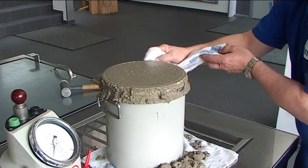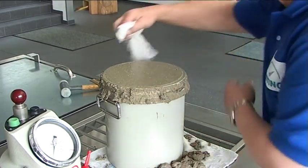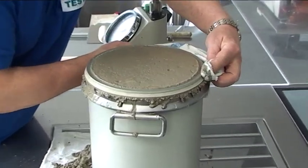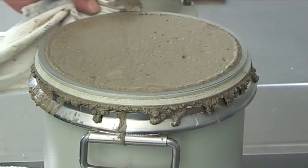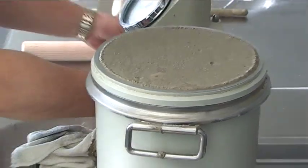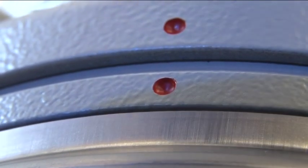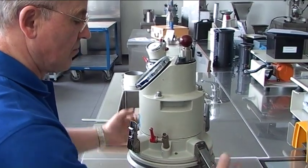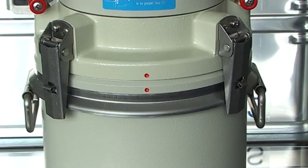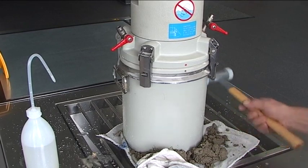Thoroughly clean the flanges of the sample container and cover assembly, particularly the sealing edge, with a sponge or moist cloth. Place the cover assembly with its interior moistened on the sample container. Line up the red dot on the cover assembly with the red dot on the sample container. Form a pressure-tight seal between the cover assembly and sample container by simultaneously snapping down the fast-action clamps in opposite pairs. Tap the sample container with a rubber hammer or mallet to remove any remaining trapped air.